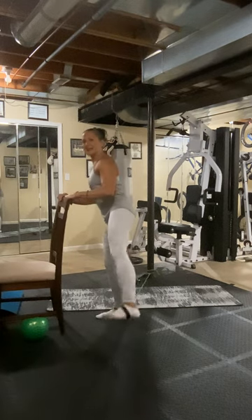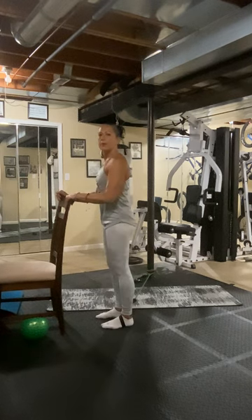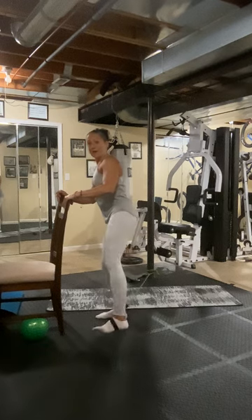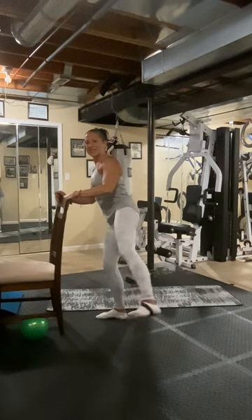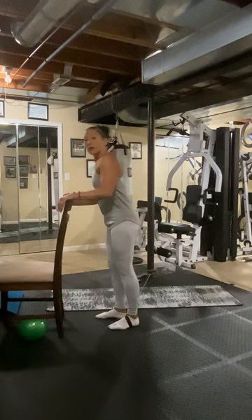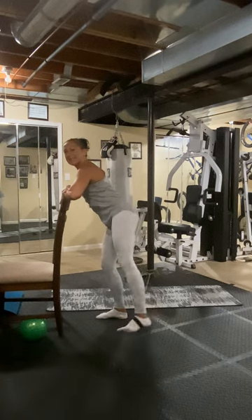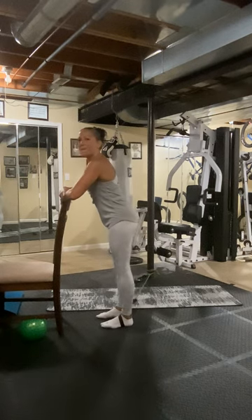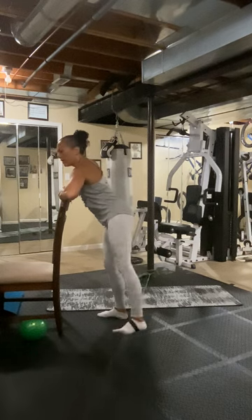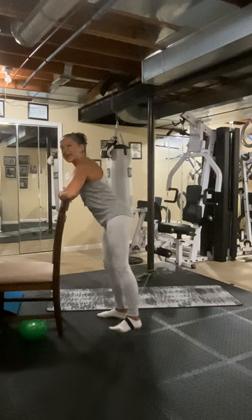Eight, seven, six — don't lock up the support leg. Three, two, three, four, five, six, seven, eight. And back. Four, two, three, four, five, six, seven, eight. If you want to lean down — six, seven, eight — and back. Six, two, three, four, five, six, seven, eight. And back. I forgot what number we're on — seven, two, three, four, five, six.